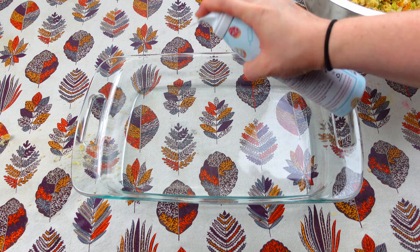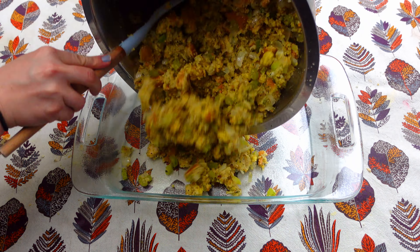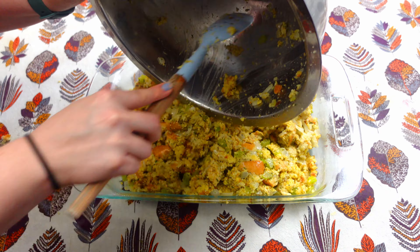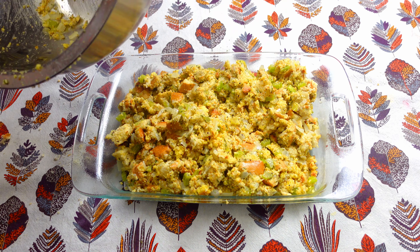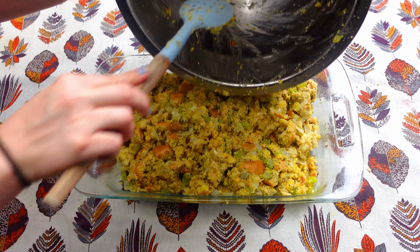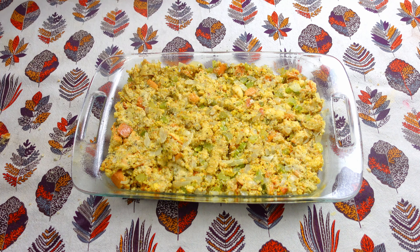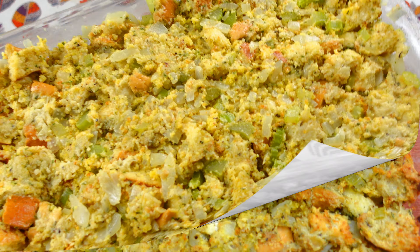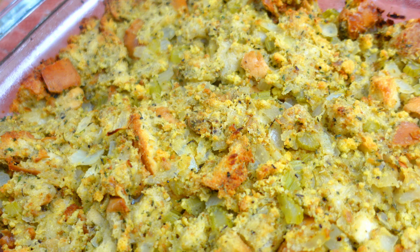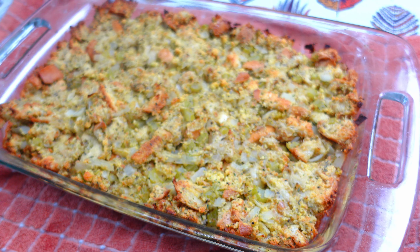I'm not a huge fan of dressing whatsoever, but I loved this. This was so, so good. This did not taste anything like the box — you guys have to try this, it was so delicious. I'm going to go ahead and place this in the oven at 400 degrees for 30 minutes. And this is what it's going to look like after it's all done — absolutely delicious, so moist. You guys are going to love this. Everyone's going to be talking about this one.